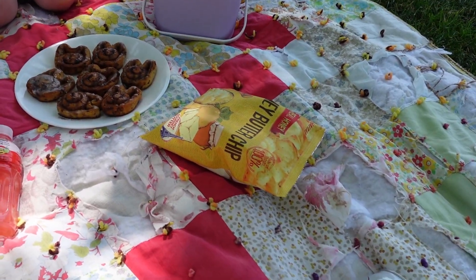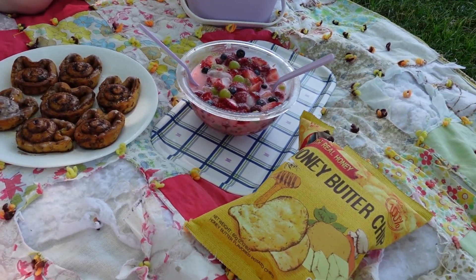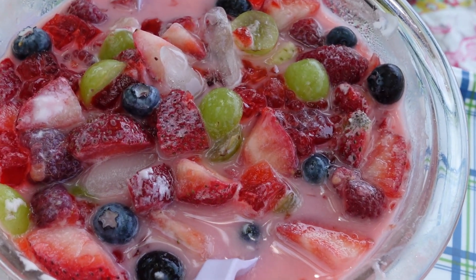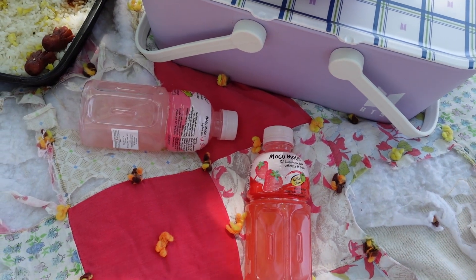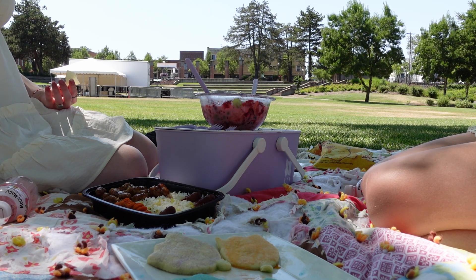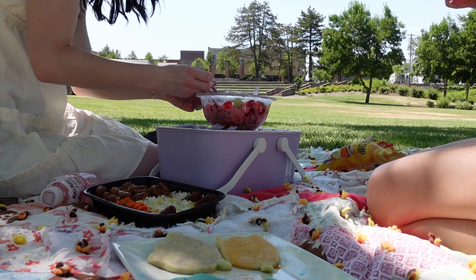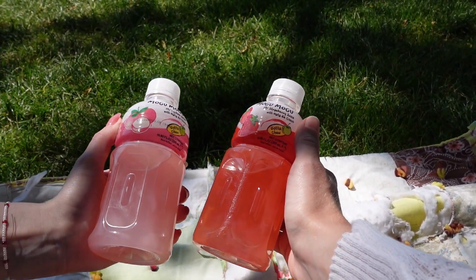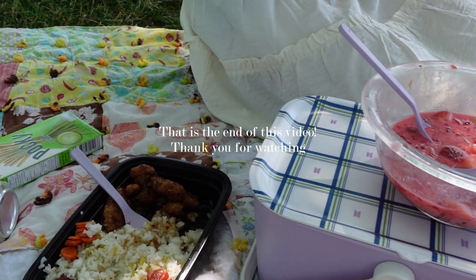Here's our picnic. Those are really good — those are really good. It's so pretty. It's so pretty.